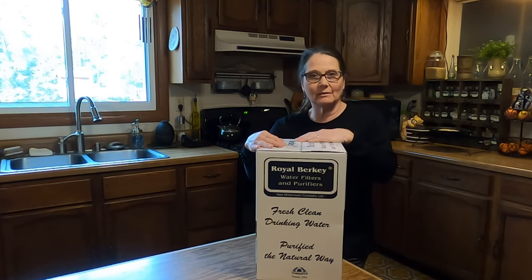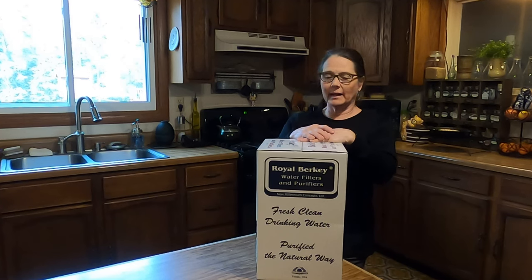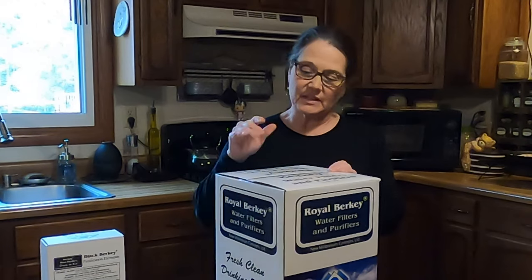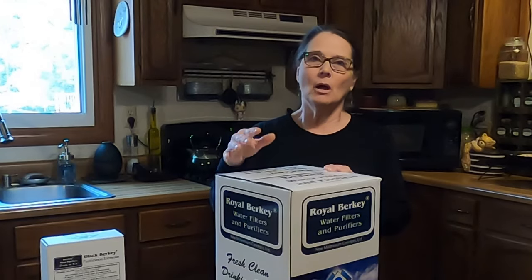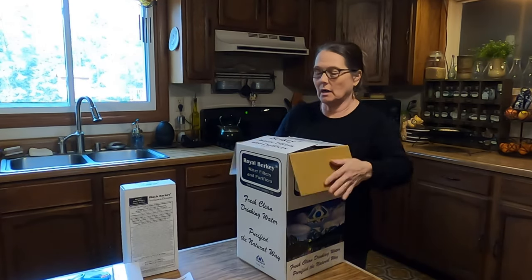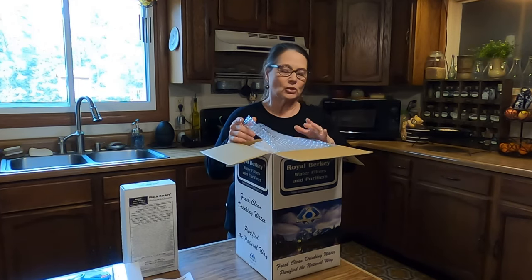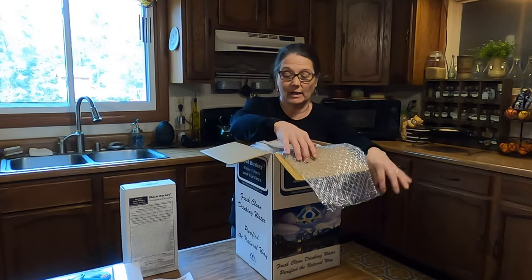So I'm going to unpackage all of this and show you the other things that I've also received along with it, and I'm going to set this up. I'm excited. I did order this from Berkey water filters and purifiers on their website — they did say that they were an authorized Berkey dealer, and that's why I decided to go through them. Berkey is made in the United States. This should hold three and a quarter gallons of purified water in the bottom section.